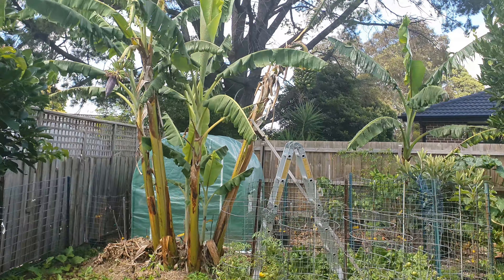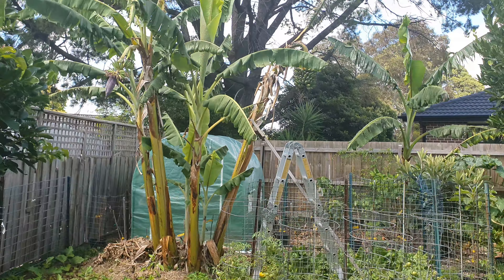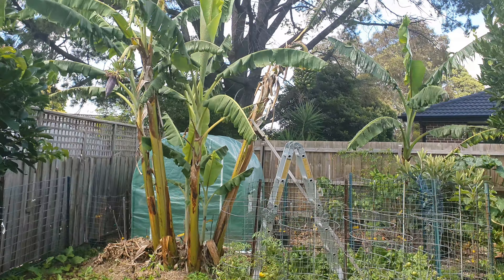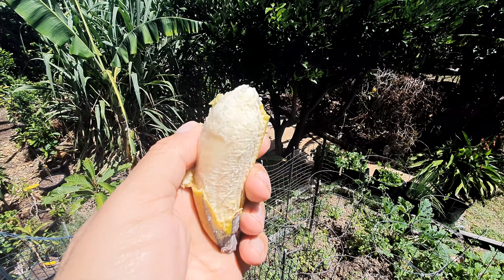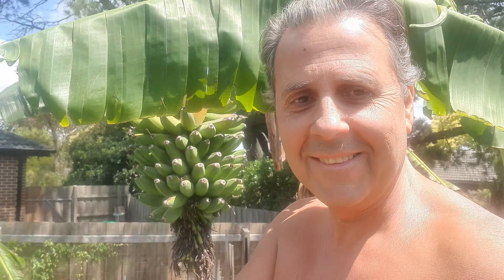This one is ready to eat, so that's the one I'm gonna eat. Let me see if I can eat it now — yeah I can. There you go. The first banana is ready, guys — check it out. Small but very delicious.